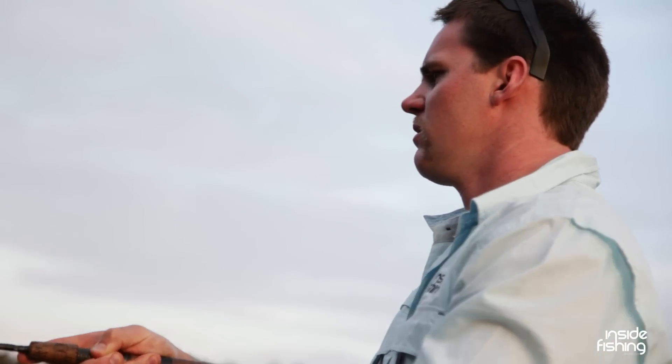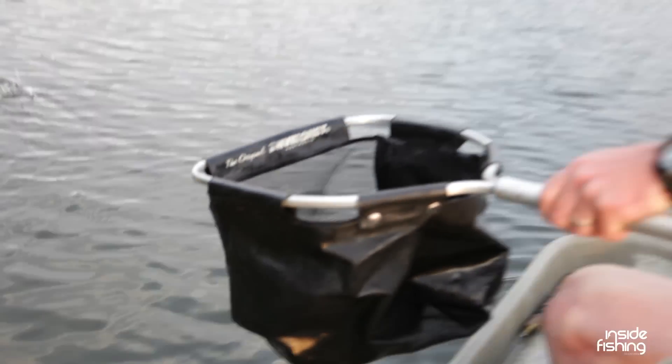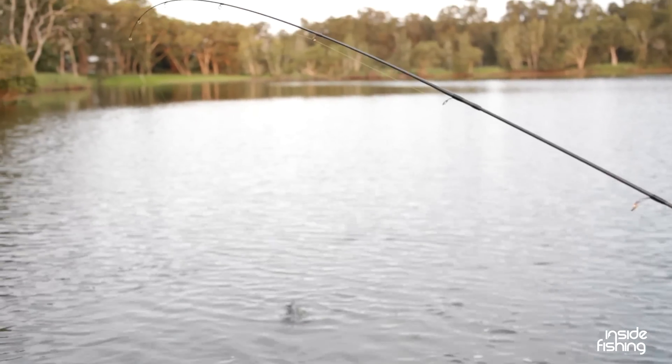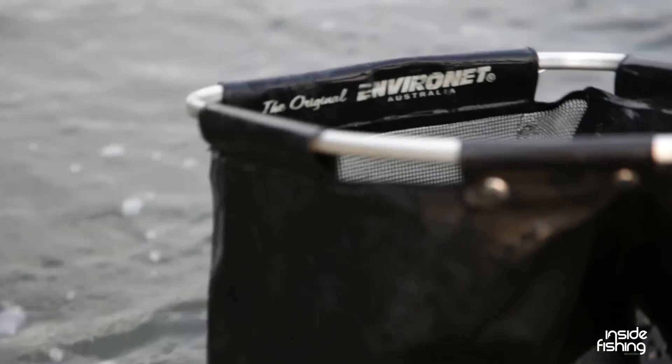This is just starting to fish. Wow. Biggest one today, easy. Still having a run — got plenty of life in him. Just want to tire the fish out. Let him go. Right at the hook's hold. Slide the net under him. Beauty. Yeah, these are really good fish.